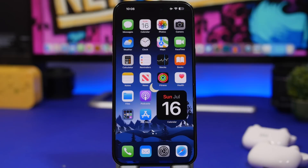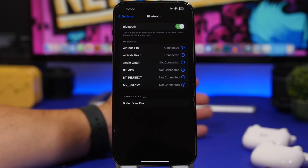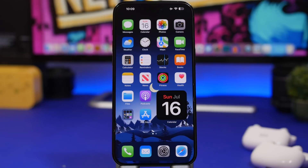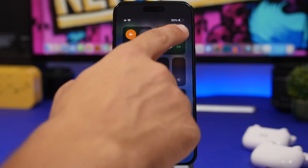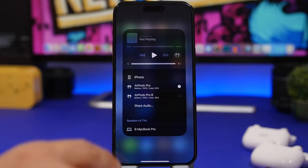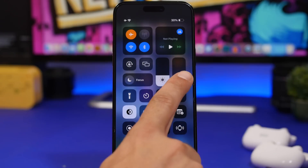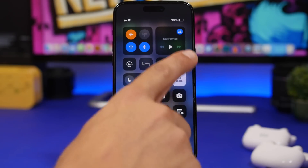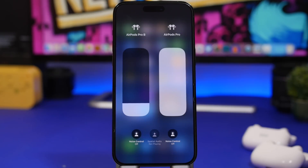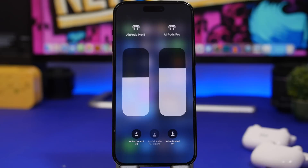We're starting things off with AirPods. Did you know that you can actually connect two different pairs of AirPods to your iPhone? You simply connect them from the Bluetooth menu and you'll be able to control them separately. Go to the control center and you can choose where you want to play. Tap and hold to get a menu with two different sliders where you can separately control the volume of each pair of AirPods.